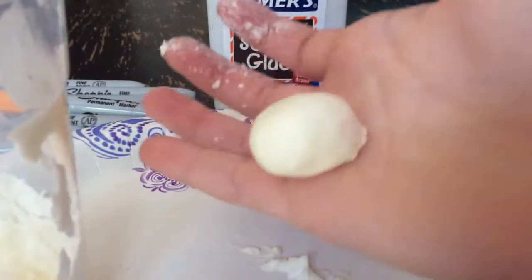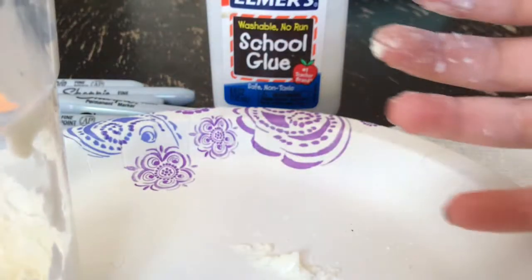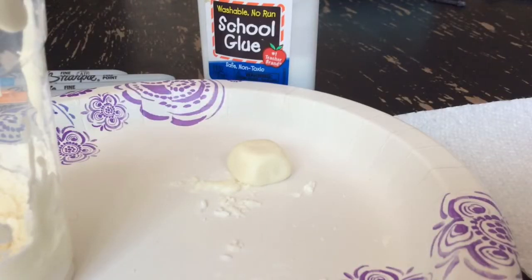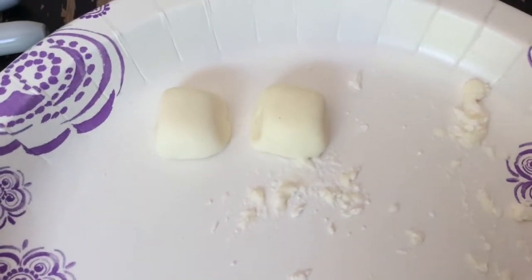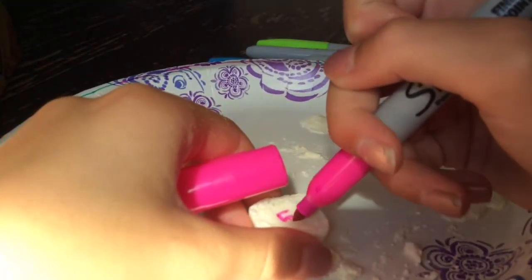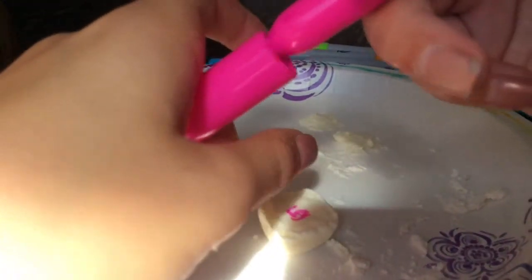Now roll your clay into a ball and try your best to flatten the sides a bit to turn it into a cube. Then make a second cube. With your Sharpies, on one cube write numbers, and on the other cube write exercises. And then you're done.